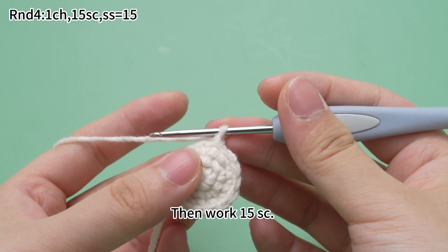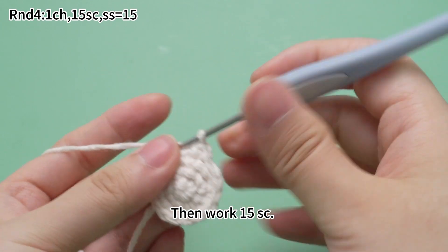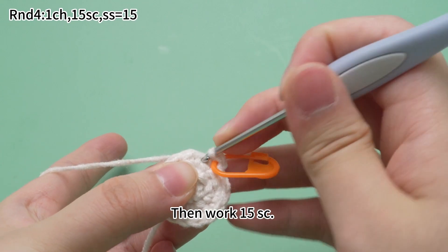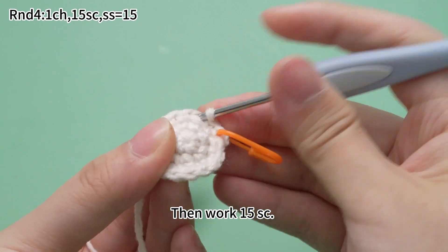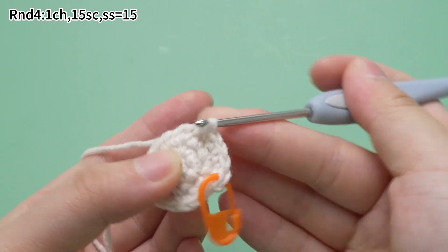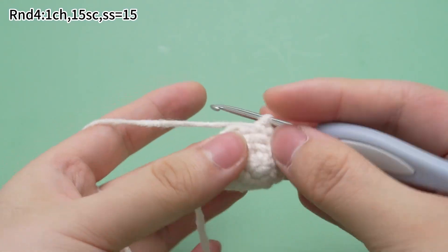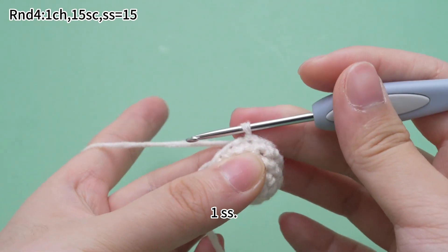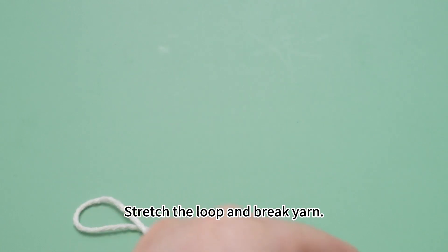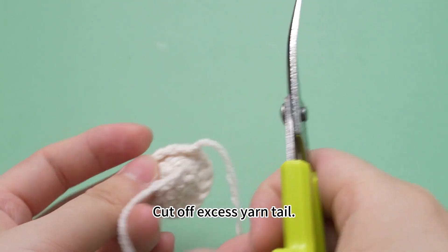In round 4, start with one chain stitch. Then work 15 single crochets. Remove the marker. Work one slip stitch. Stretch the loop and break yarn. Pull the yarn tail out. Cut off excess yarn tail.